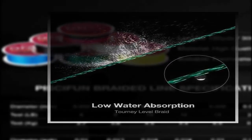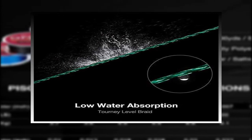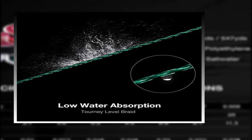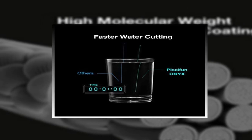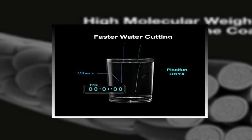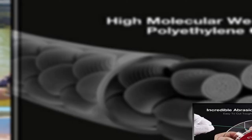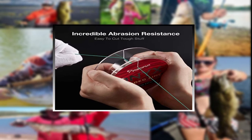Pisifun Braided Line comes in tensile strengths from 6 pounds to 150 pounds. Anglers will have the perfect line for any situation such as freshwater or saltwater, surf fishing, ice fishing, trout fishing, or bass fishing. The thin diameter helps you easily tie a solid knot both on your fishing hooks and the fluorocarbon fishing line. All the Pisifun Braided Lines were tested by professional technique — we strive to provide you a tournament level fishing line. The precise diameter gives you a farther cast and less wind knot. You will enjoy its great abrasion resistance under heavy and tough cover.